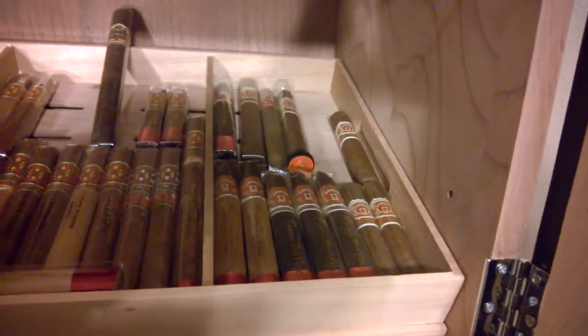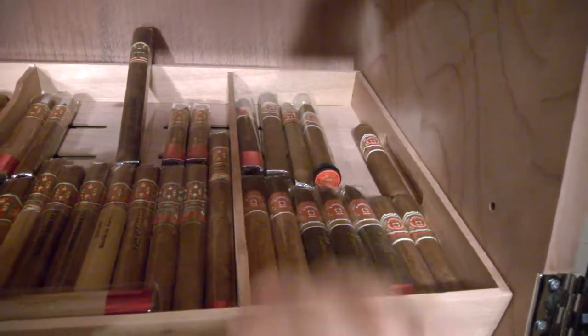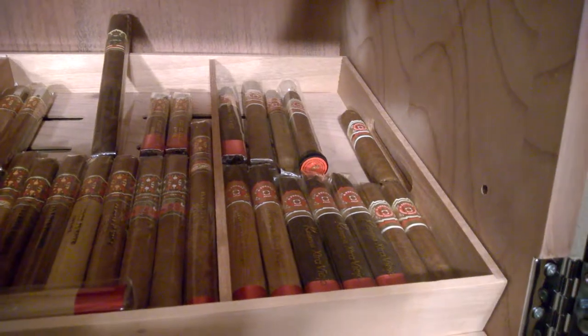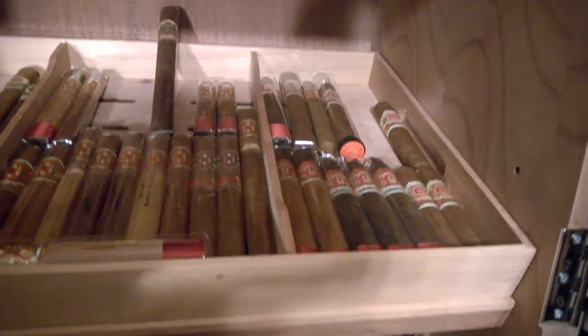Over here I've got some more Fuentes. I got my Añejo Sharks from last year, I got a 2012 Añejo Shark. I got some Rosado Sun-Grown Magnums and some more Añejos right here.